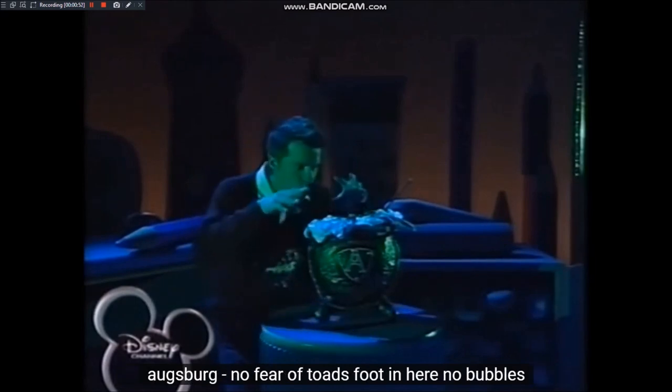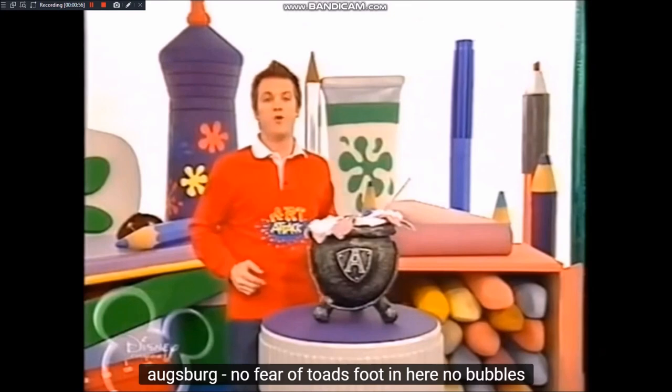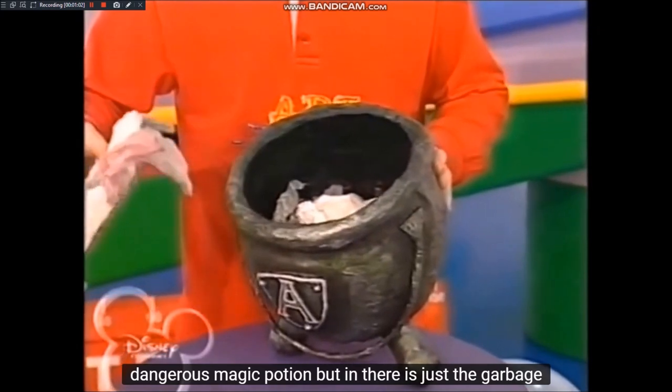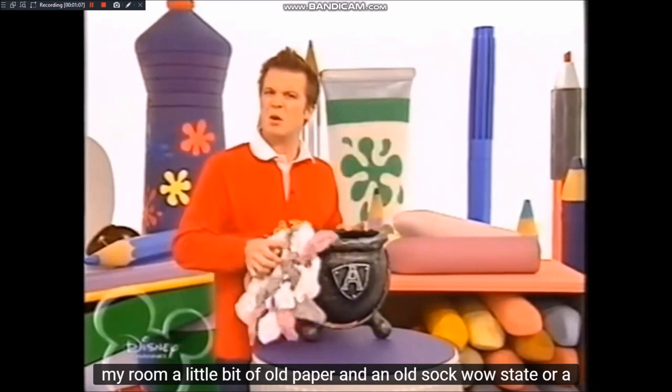Huckenschwanz und Schneckenmus. Hokus, pokus, filibus! Von wegen Krötenfuß. Keine Angst, hier drin brodelt kein gefährlicher Zaubertrank, sondern hier drin befindet sich einfach der Müll aus meinem Zimmer. Ein bisschen altes Papier und eine alte kaputte Socke.